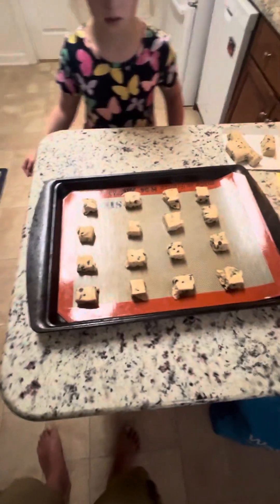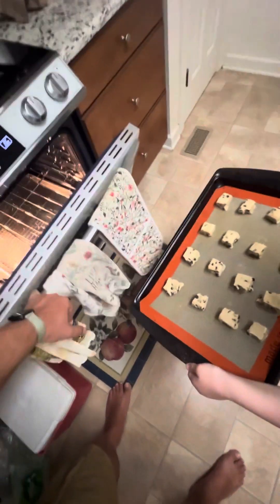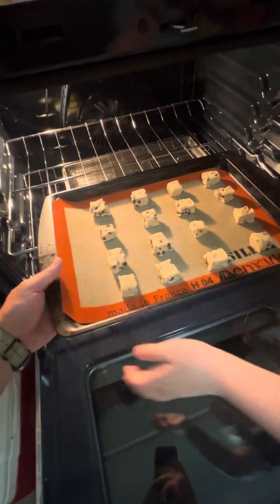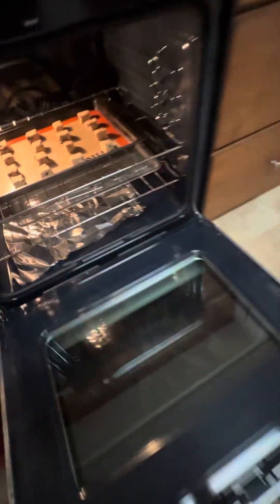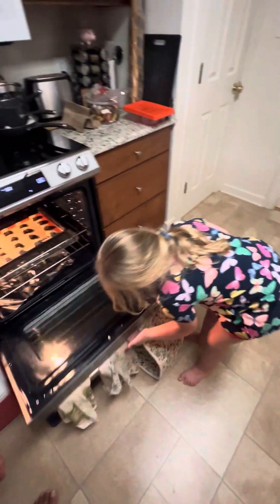All right, pick up your tray — two hands, one hand here and a hand there. Okay, hang on, back up a little bit. Back up, back up, careful. Careful. Watch your hands. Right there. All right. Yep, grab it underneath, careful.